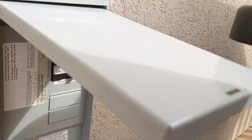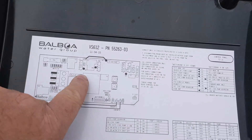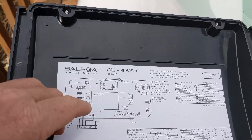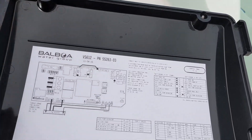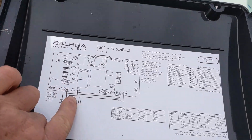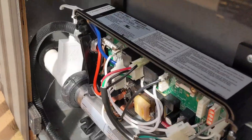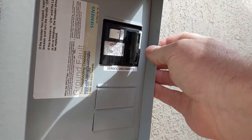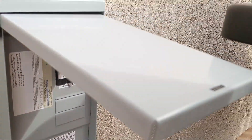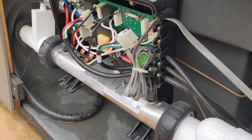It still trips. We're just gonna try pump one to see if that's the problem. Normally pump one is the last thing I'll do, but since I can't get in there, I'm just trying to do as much as I can by reaching in and unplugging stuff. The element is the hardest for me because I can't fit in there. Pump one is unplugged — and it trips right away again, so it's not that.